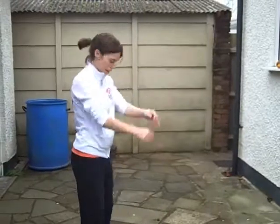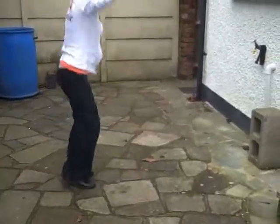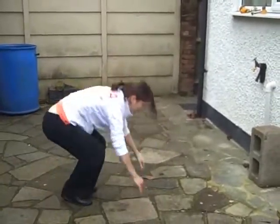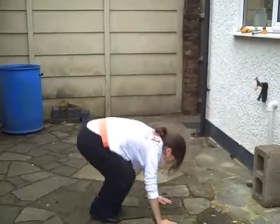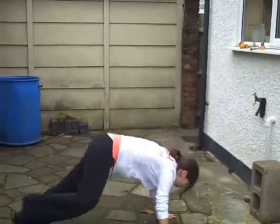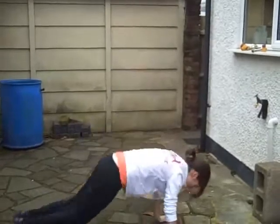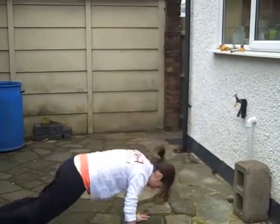Next we have burpees or squat jumps. We're going to do ten burpees and then we're going to do some squat jumps. So are we ready? Five, four, three, two, one. Sally's going to go down into a burpee — jumping into the hands and then jumping up. We've got eight more of these, guys. Keep it going. We've got three more, Sal — keep it going. And jump it up, two more, and up, one more. Fantastic.